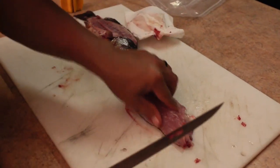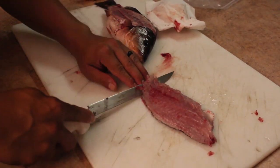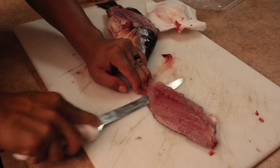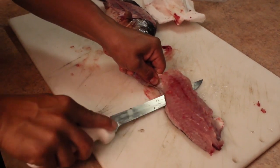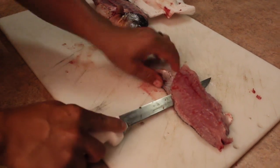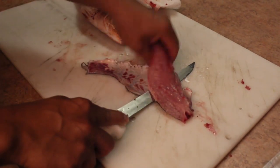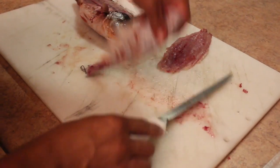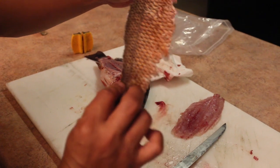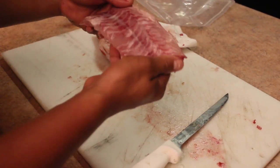Skin this thing out pretty much the same way you do any other fish. Get your knife at an angle, get a nice grip on it, and let your knife do the work. There you go — a nice skin-off fillet.